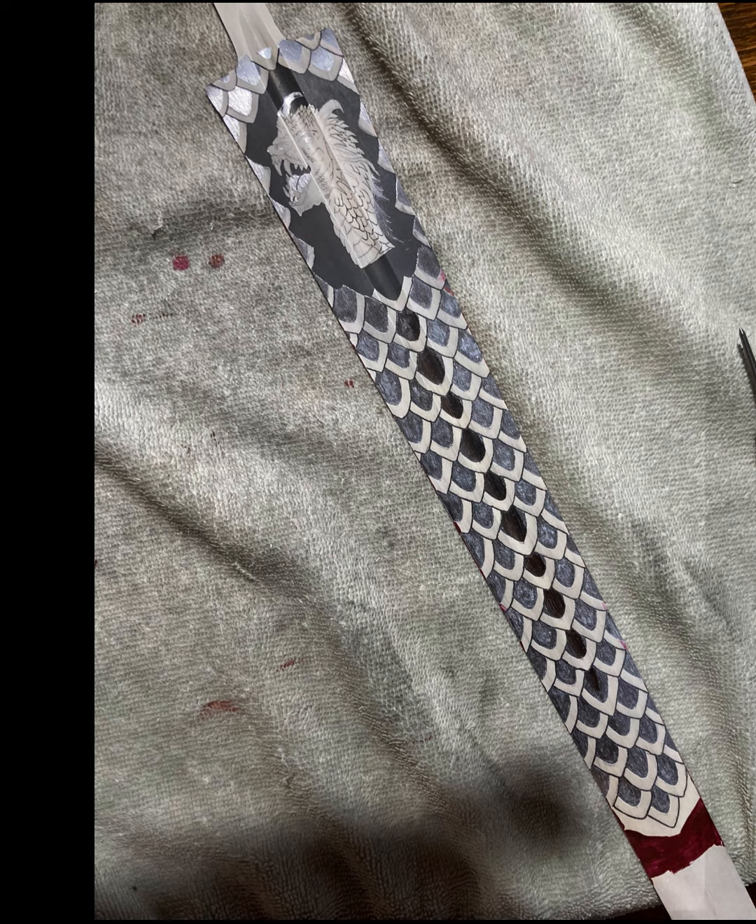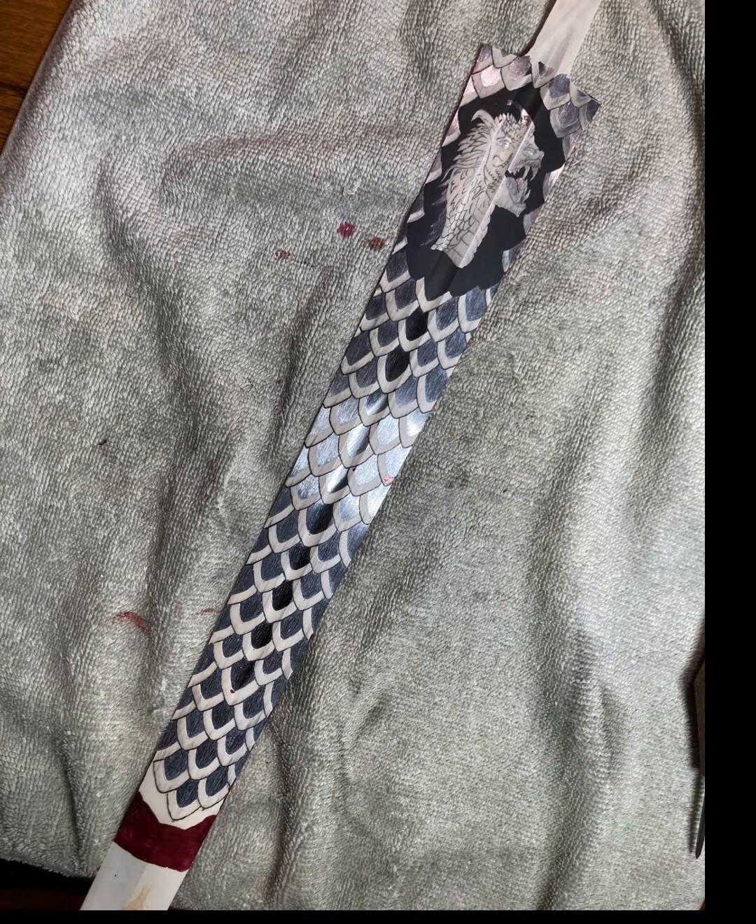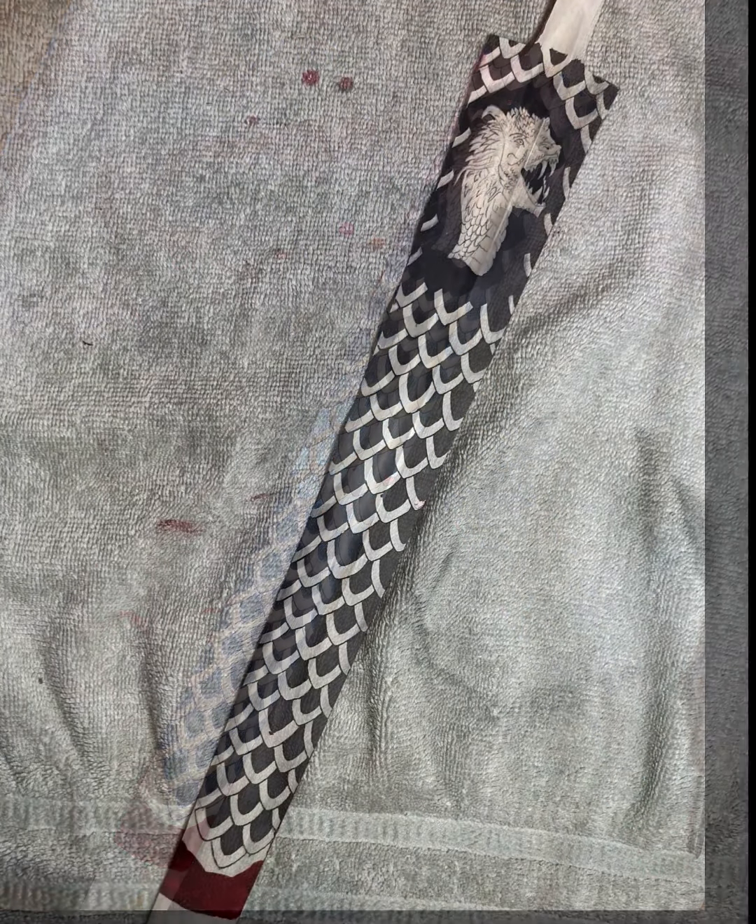These next images show the before and after effects of etching the inside of all of the dragon scales that cover the top third of the blade.